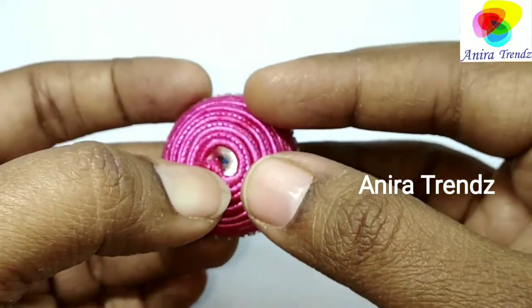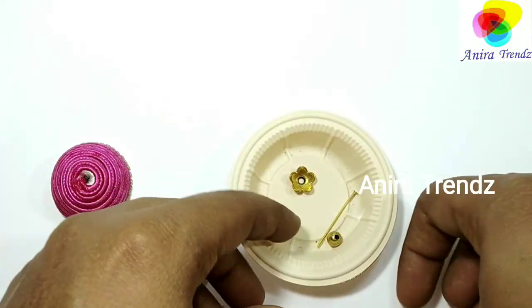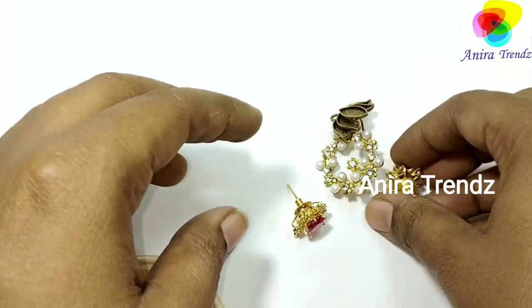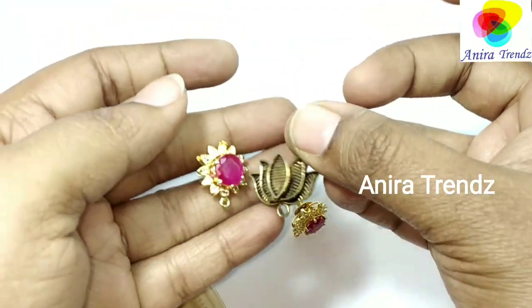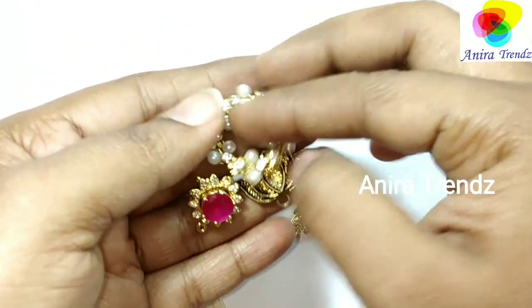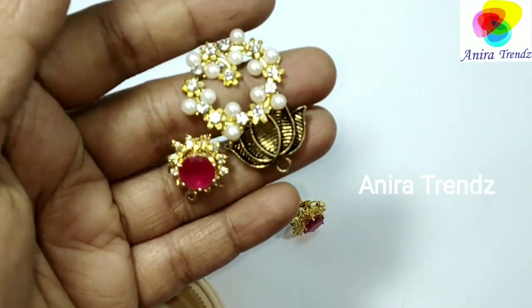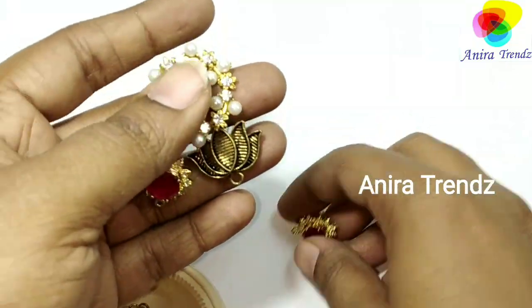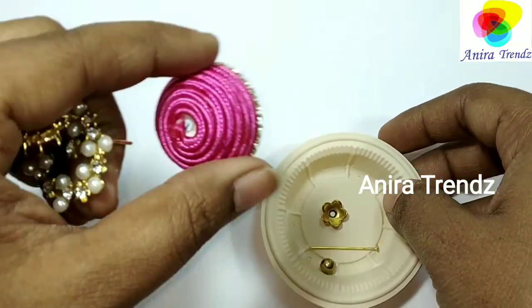If you like this idea, just subscribe to my channel, like my video, and share it with your friends. Stay tuned to Anira Trends for more such videos. Till then, take care friends, bye bye!